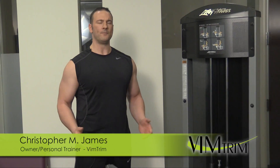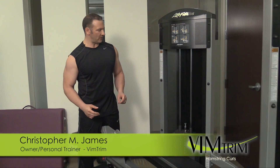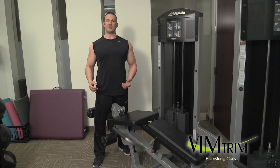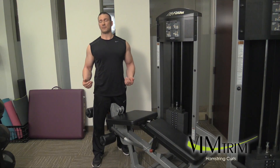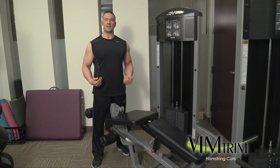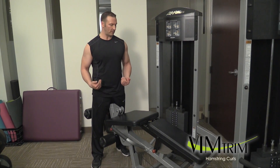Hello, my name is Chris of Imtrum and today we're going to talk about hamstring curl. This particular machine I'm going to use today is the laying down version. In some gyms, you may see the sitting up version of the hamstring curl. Regardless of the machine, it's still going to be the same — the same principles are still going to apply.